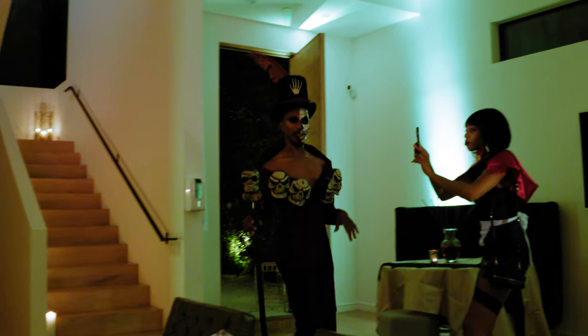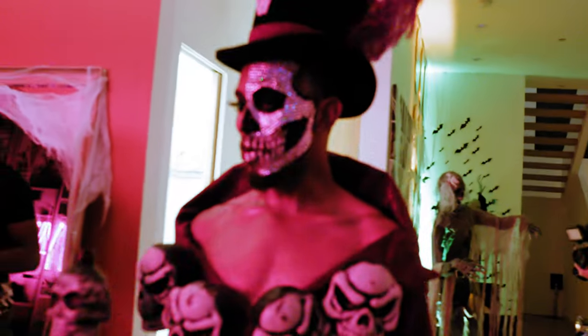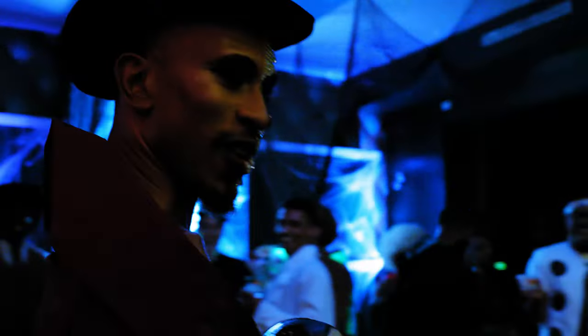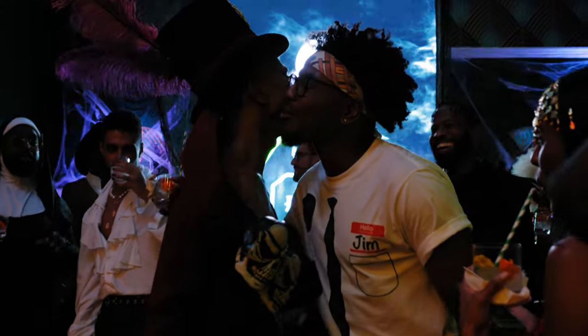Who's ready to party? Well, hello, everyone. Happy Halloween. Ooh, I love it — everyone looks so sickening, darling!